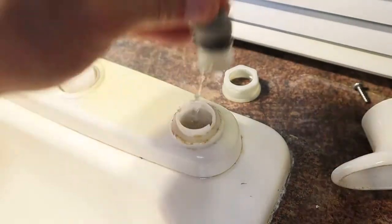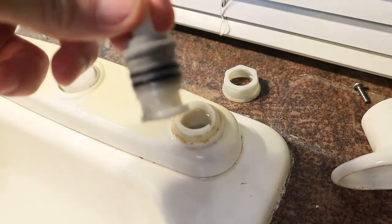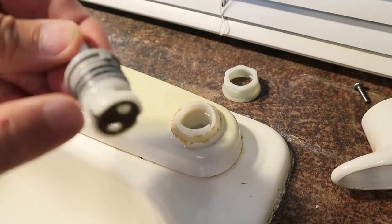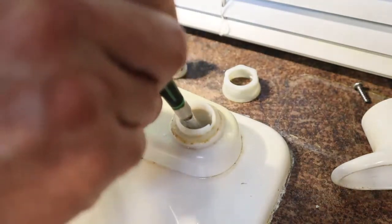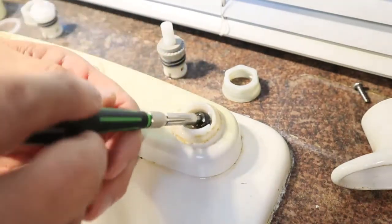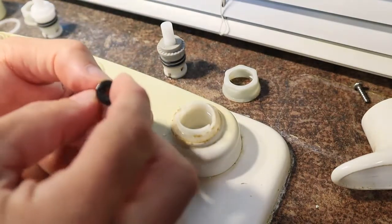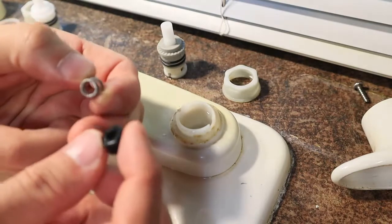To remove the stem, you just wiggle it back and forth and pull it up. You'll notice on this stem I have two o-rings, and both of them can be replaced to eliminate leaks. Also on the bottom, you can see the two holes that allow water to come through. In the bottom of the spigot where the valve sat, you're going to find a cup seal and a spring that goes below it. You need to gently remove both of those. The cup seal can also leak, and it can be replaced as well.